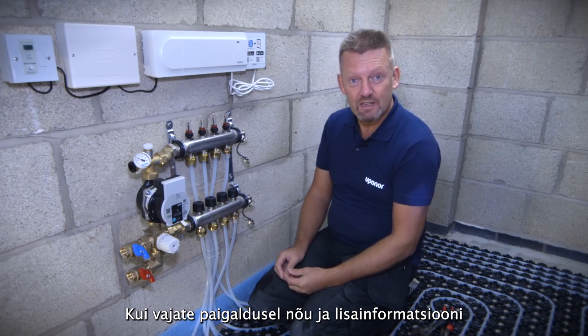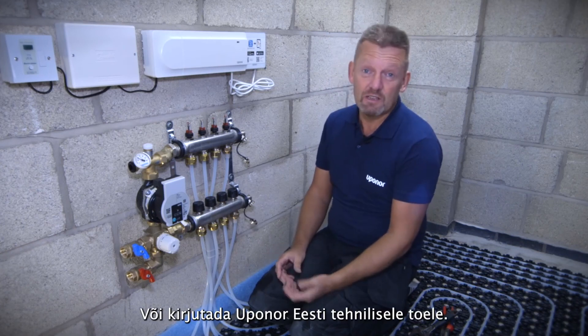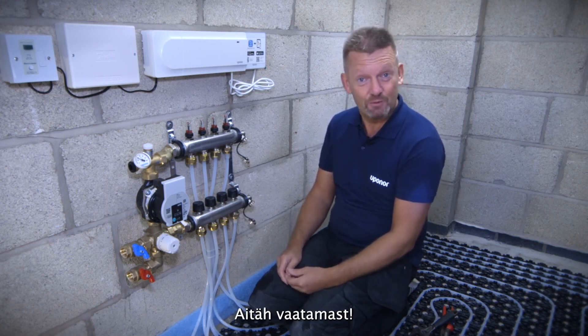Thanks for watching this video. If you need any help or assistance with your installation, you can pop onto YouTube and look at some of the other Uponor videos there. Alternatively, you can contact Uponor at www.uponor.co.uk. Thanks for watching.